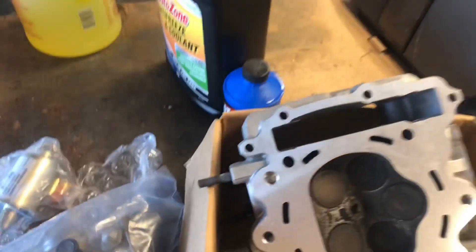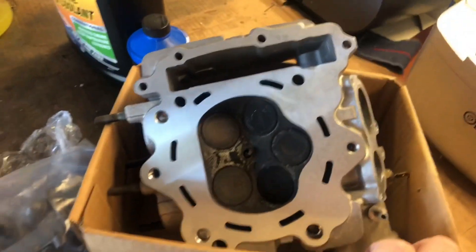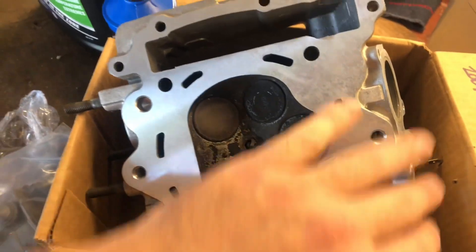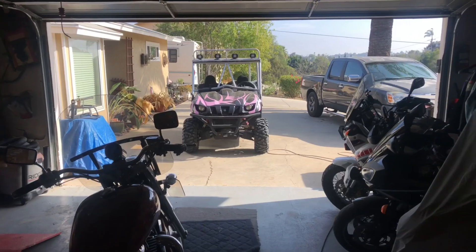I went to the machine shop the other day and dropped off a cylinder head for the Yamaha Rhino to get it surfaced. This has now been machined down. The place I go to is awesome — they were quick. I dropped it off in the afternoon and they called me in the morning saying it was done. The mailman also dropped off my head gasket, and the head stud kit should be here tomorrow, so we can start working on the Rhino and get it back up and operational for desert season.